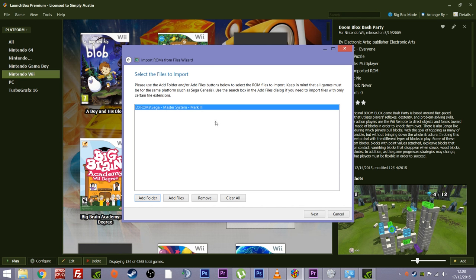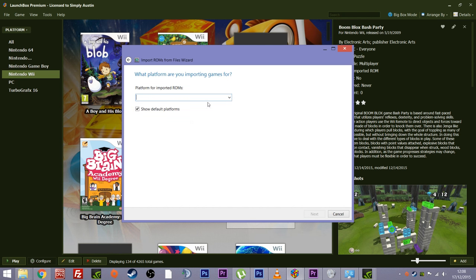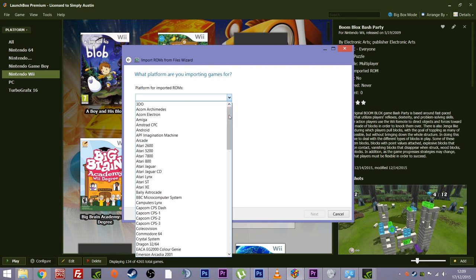So I've told it where the folder is. If you've got your ROMs split for whatever reason, you can add more than one location as long as they're all to do with the same system. In my example I'm choosing the Master System. Next thing is click Next — and now it asks for the platform the ROMs belong to. It hasn't scanned the games yet so we need to tell it what system these games belong to. Let's find Sega Master System — yep, there we go.